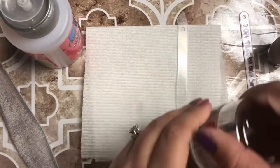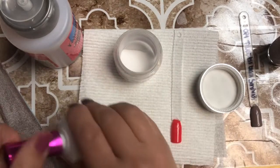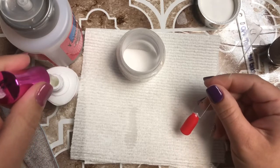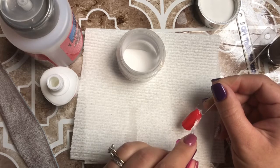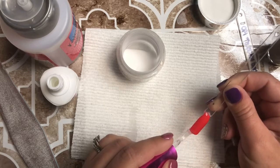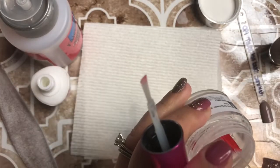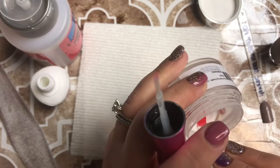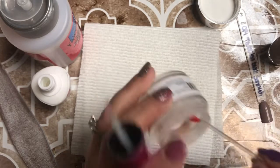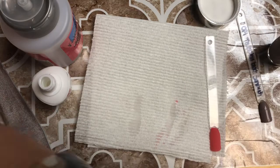Our second coat has dried, and now I'm just going to open up my clear. I'm going to take my base and apply a thin layer over top of the polish nail — you do want to make sure you cover the whole nail. I do cap my free edge when I'm doing this sandwich technique. Make sure you wipe your brush off really well, and now I'm just going to dip into the clear. I'm running low on clear — I ordered more, just waiting for it to come in.